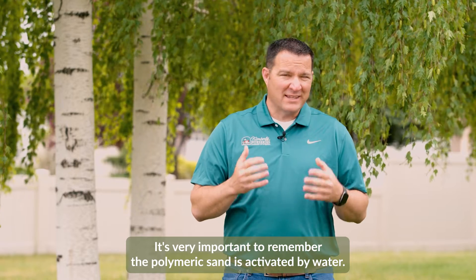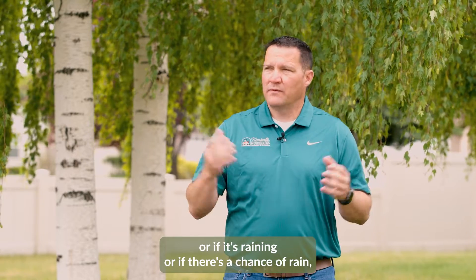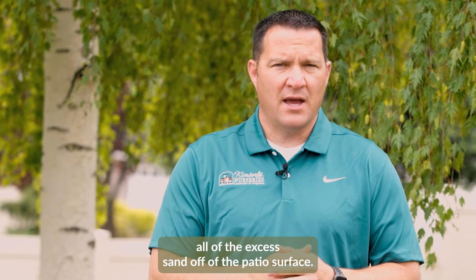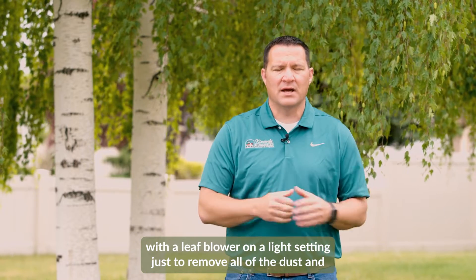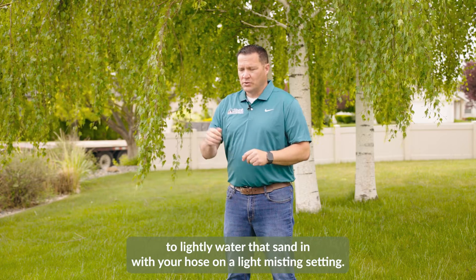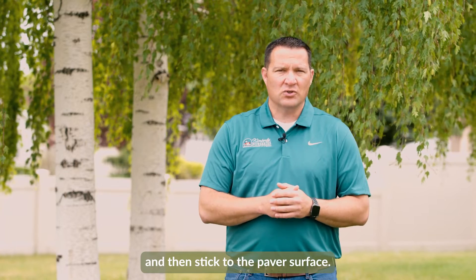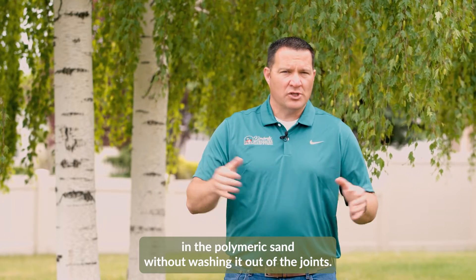It's very important to remember that polymeric sand is activated by water, so if you have any moisture on your pavers, or if it's raining or there's a chance of rain, be very careful when applying it. After the polymeric sand is installed, sweep off all excess sand and go over the surface with a leaf blower on a light setting to remove dust and extra sand. Then lightly water the sand in with your hose on a misting setting — too much water force will wash the sand out of the joints, so a light mist activates the glue without washing it out.